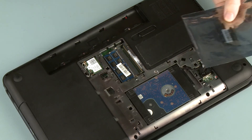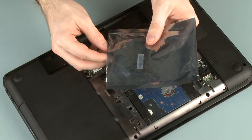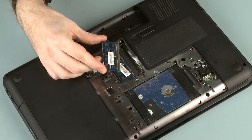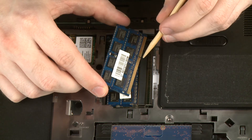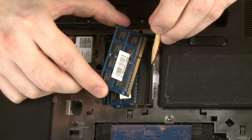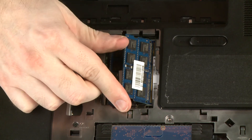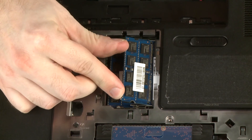Grasp the memory module by the edges and remove it from the static-dissipative bag. Align the notch in the memory module with the key in the memory module slot on the system board. At an angle, gently insert the memory module into its slot on the system board.